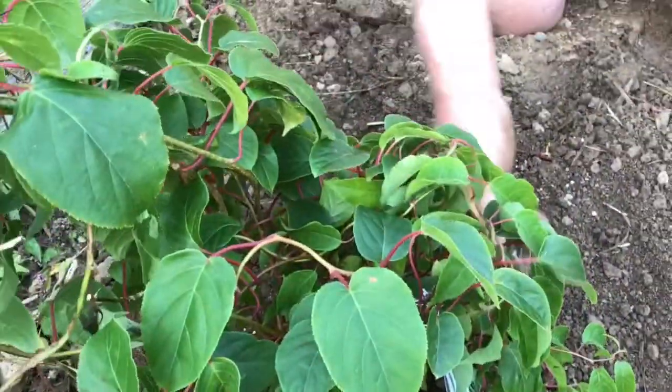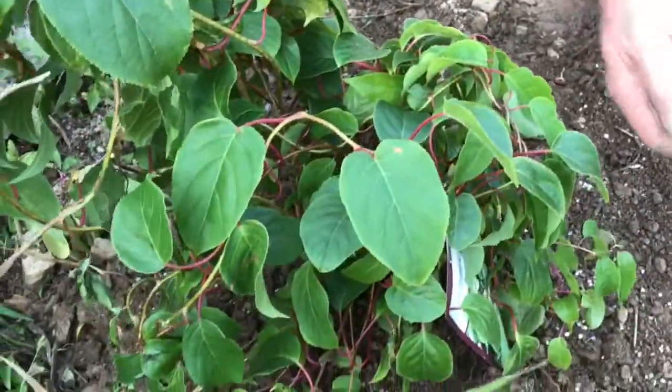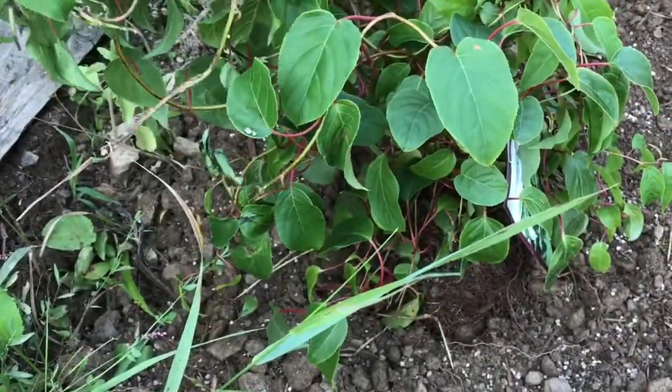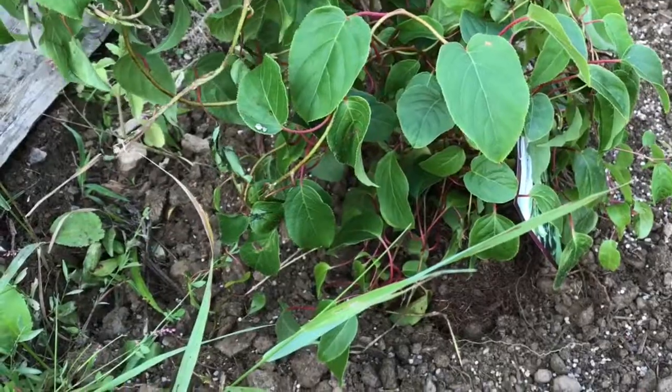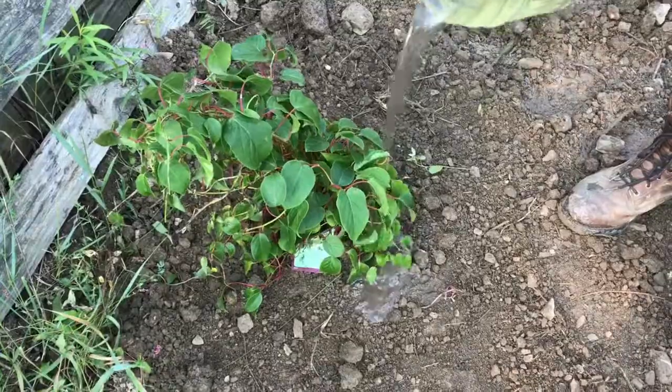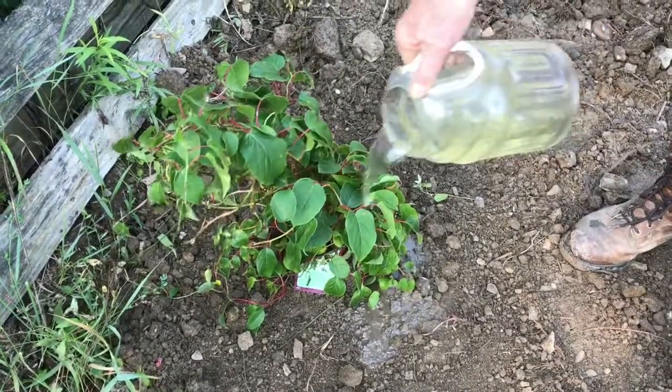To give the plant some extra nutrients, go ahead and sprinkle some general-purpose fertilizer around the plant, like a 10-10-10 mixture. Then give the plant a final drink and we're done.